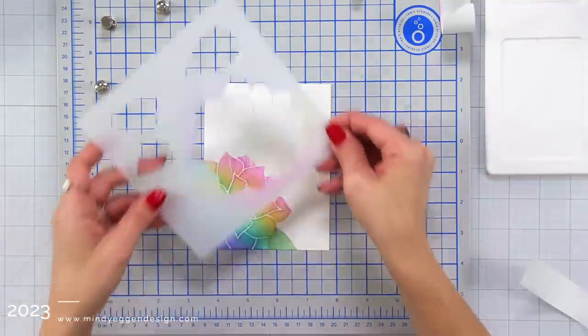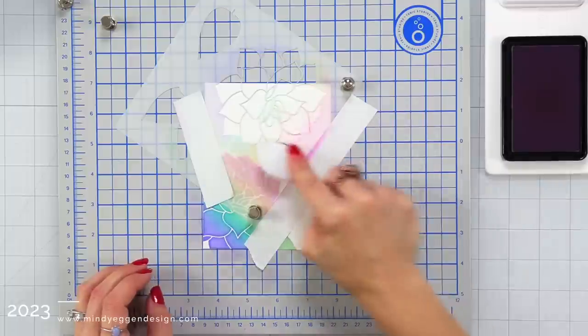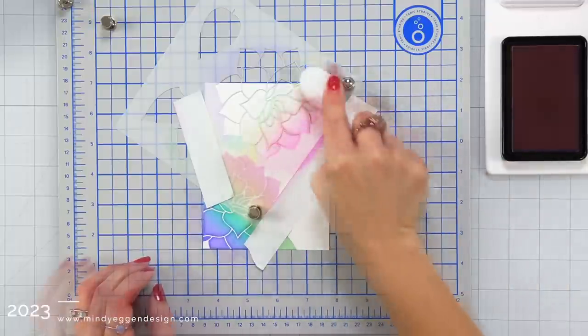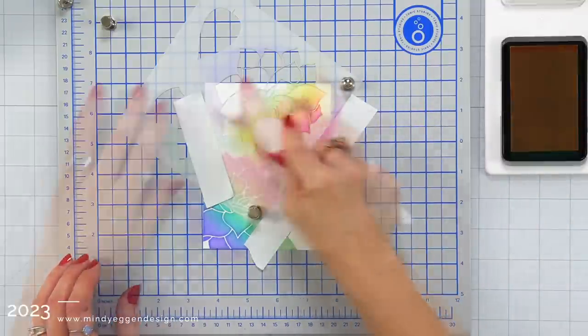Now I'm going to take my stencil and turn it so I have the peony coming in from the top of the card, right up next to the previous one I did. Once again I held that stencil down with my magnets, masked off the other areas so I don't get any ink on the rest of the card, and then I'm going to repeat those exact same steps I did for the first one.